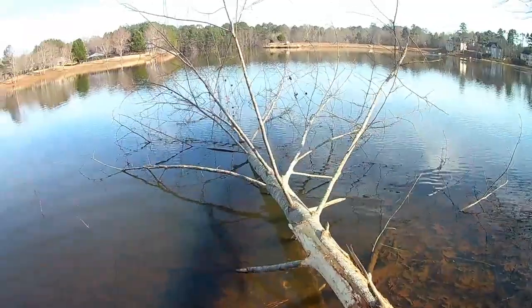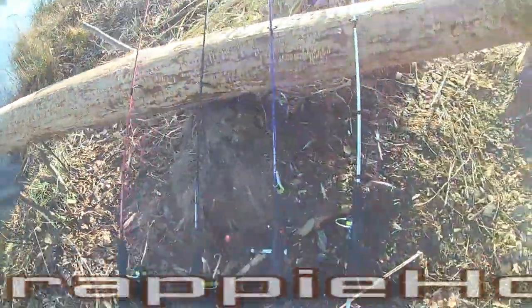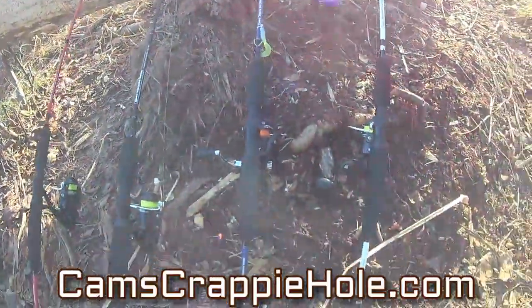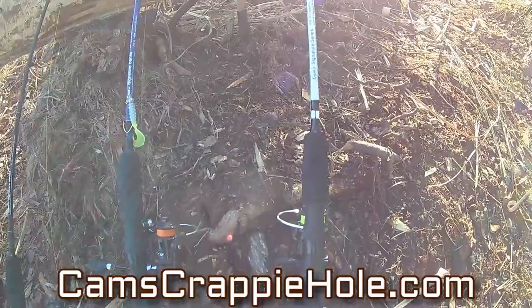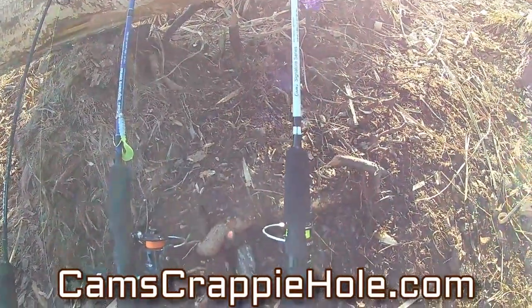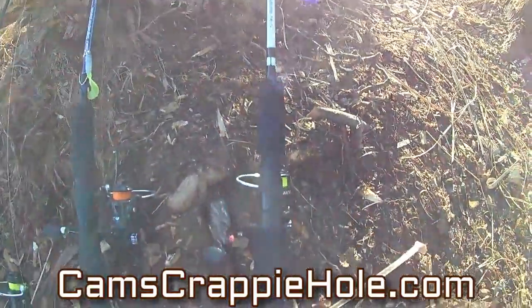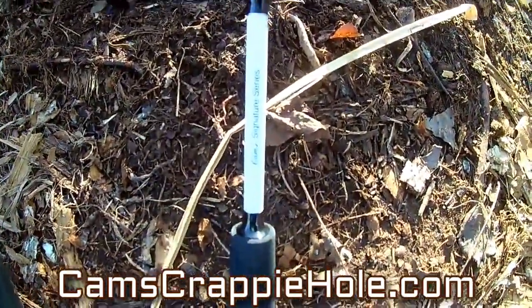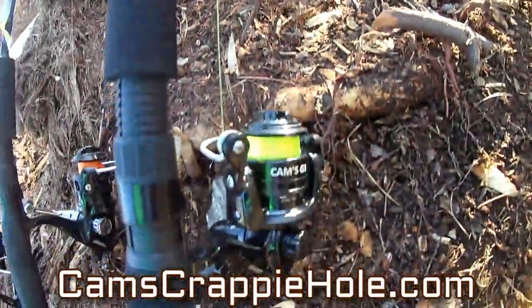This right here just created us another fishing spot. What I'm going to be using during the spring — I want to show you guys — this is my top top shelf stuff. This is the best. This is my Ferrari, my Lamborghini, my Bugatti. This is my white ghost cam signature series — you can see the white ghost — 10 plus one ball bearings.